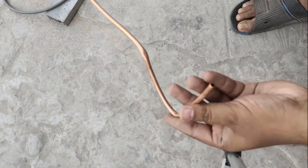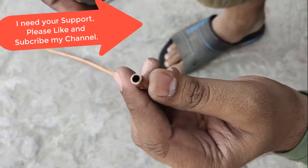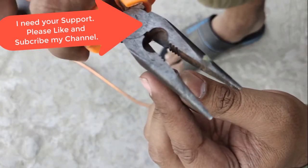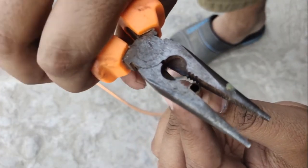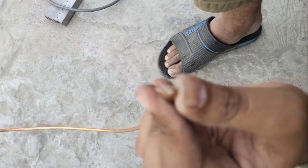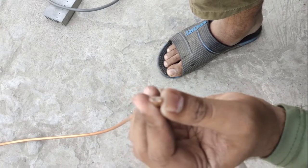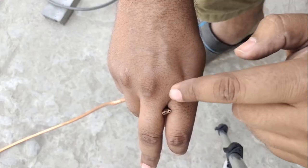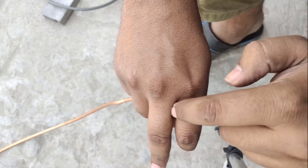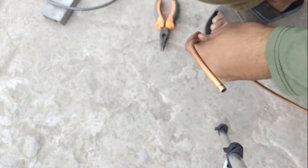Hi, today I will guide you how to bend a copper tube. Take a copper tube and close one end — just press it using pliers and make sure it is completely closed. Here you can see that it's completely closed.